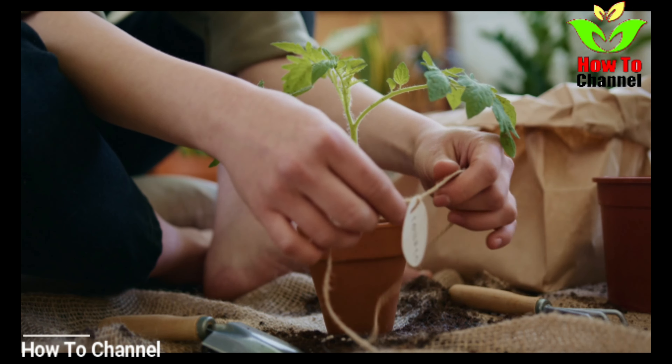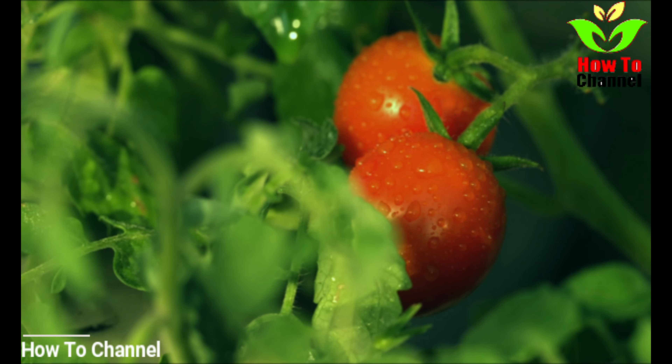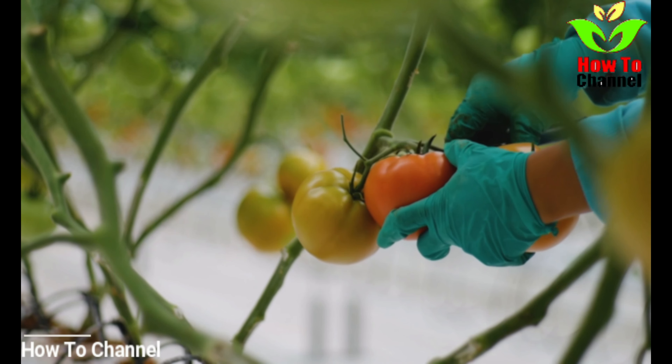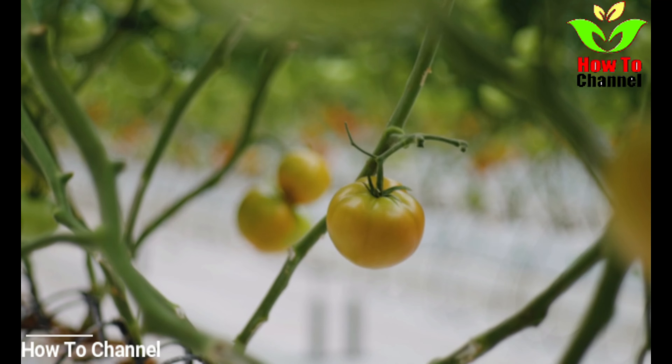Tomatoes grown in your home garden are said to be more tasty and sweet than purchased ones. However, there is a tip that many individuals with home gardens are using to get their tomatoes even sweeter every single year. This tip utilizes easy to find, normal baking soda, which is then added to your tomato plants.